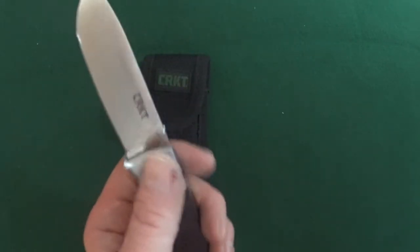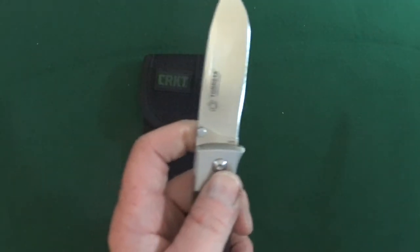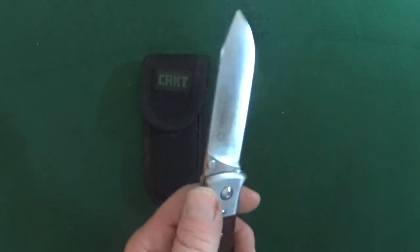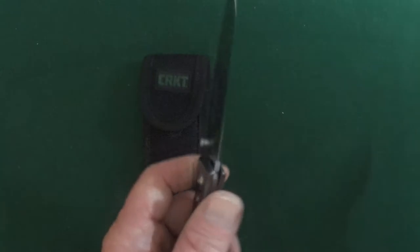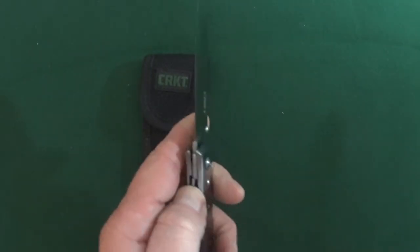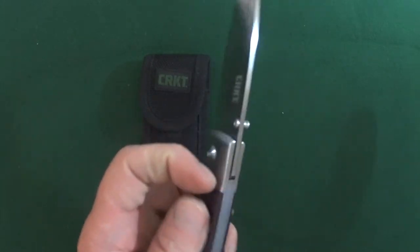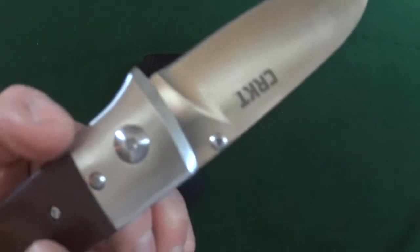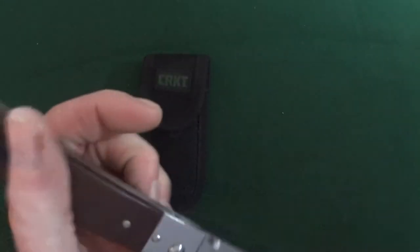Now the thumb stud — I actually had to move it over from the left side to the right, excuse me, with a number six Torx. Not a big deal. And you can also adjust the pivot here on both sides, which is always good to see, with a number eight Torx.